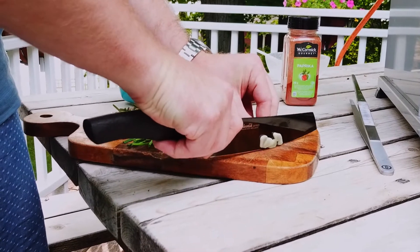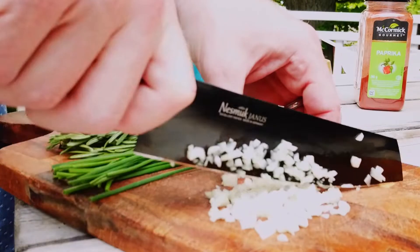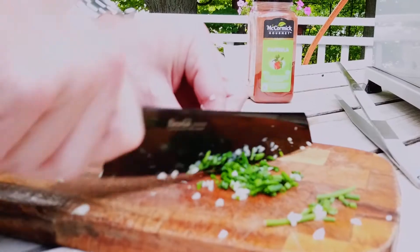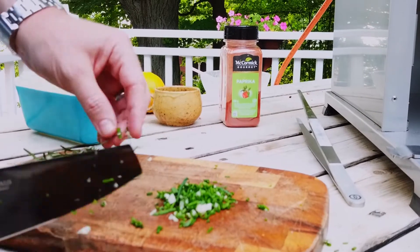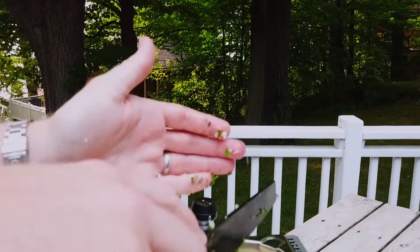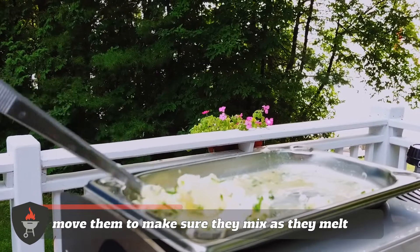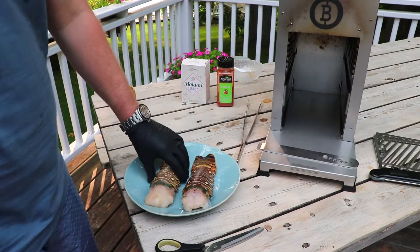For the garlic, we're just going to chop this up really finely. Now we're going to cut up our chives. Now that we've got the garlic and the chives diced up in here with the butter, we're just mixing it around to make sure it all mixes as it melts — fusing into an incredible garlic chive butter.